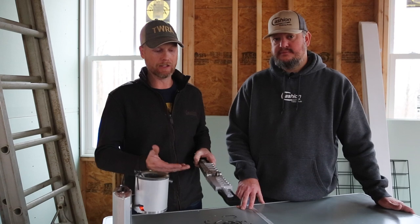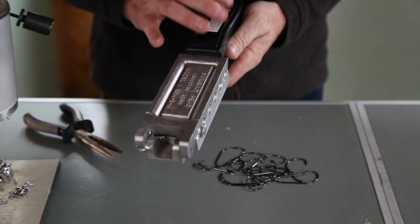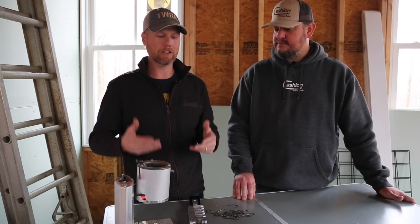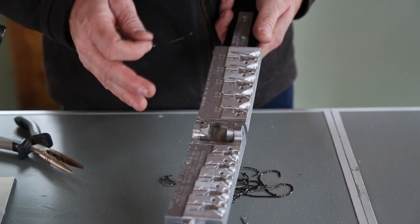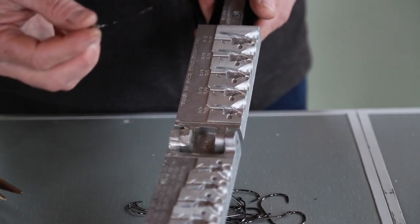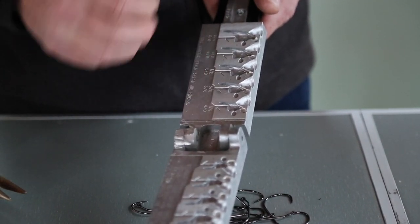Today we're going to pour jig heads — these are swim bait jig heads — and what you have to have is a mold. This is a Do It mold. Do It produces several different style molds. You can make jigs, you can make swim bait heads, pretty much anything sold as fishing equipment that is made out of lead. You can buy it and make it yourself. You can see it makes a very specific type of head. The mold tells you what style hook goes in it and any other components required by the mold.